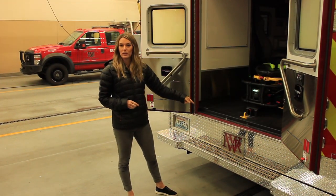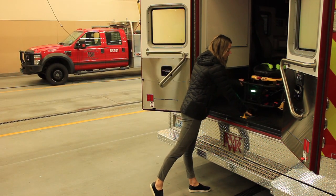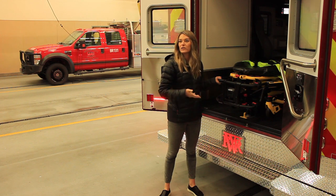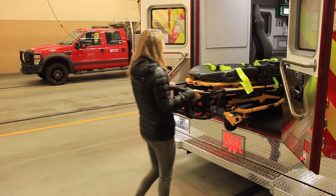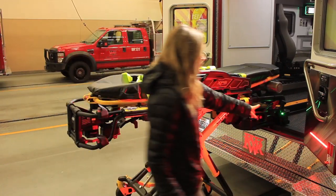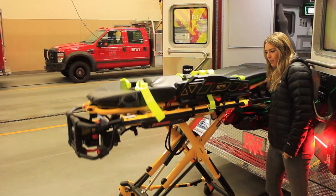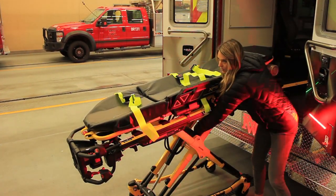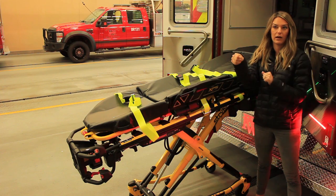Now let's say the power load system died — something went completely wrong. You'll know right away because if it's dead, it's not going to raise up. You'll get used to it raising every time, so if it doesn't, something's wrong. Bring it all the way out, then pull the manual release. This is when you use the dump button — the far button on the right. What this does is it lets the hydraulics out of the lifting arms. Press the button and reach to pull the arms down manually. So for any reason you can't get these to come down, press the button and pull them down.